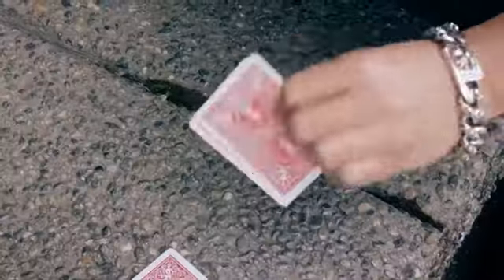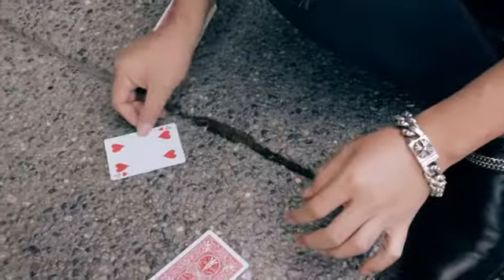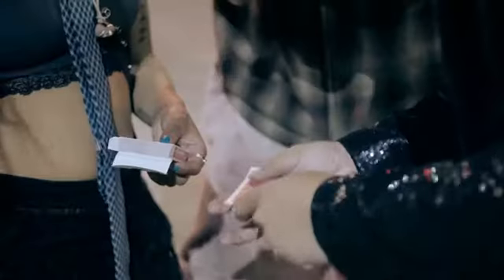Watch this. What the?! From our very own Felix Bowden from the Dominican Republic, we bring you a hyper-visual two-to-one card transpo that happens in a flash.